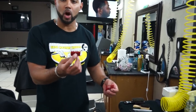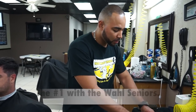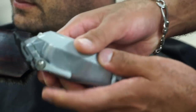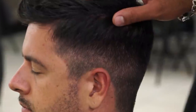The number that goes between this guard — the number one guard, or zero zero as it says on the guard — and the number zero is this number one. So it makes it easier for me to fade those lines out. It makes it easier to fill in the gap between this guard and this guard. By the way, I'm not being sponsored by any clipper company out there. So I'm recommending the tools that I personally use and that I feel are the best for the job.